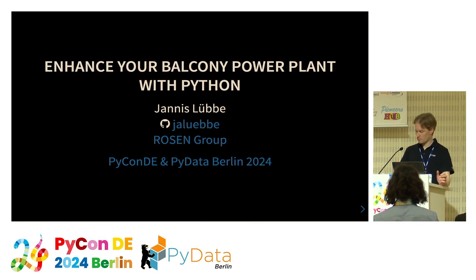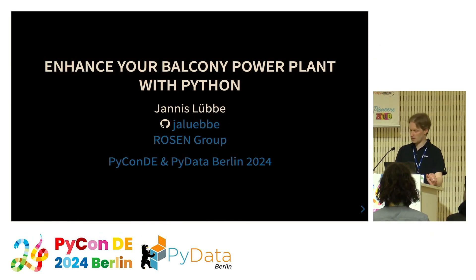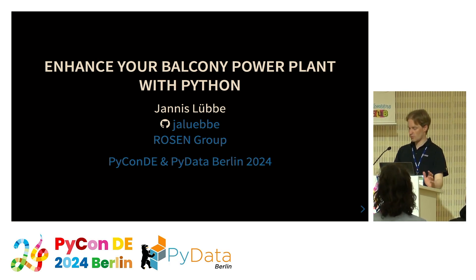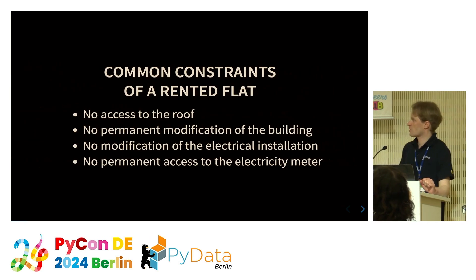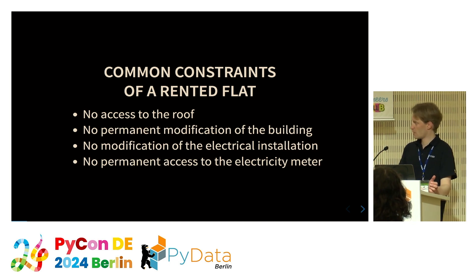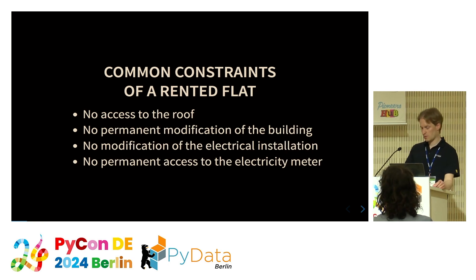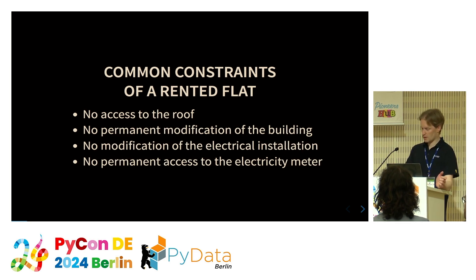Today I would like to present my personal way to participate in the energy transition if you're living in a rented apartment. The challenges are that usually you don't have access to the roof, you cannot modify the building permanently — including any modification of the electrical installation — and usually you don't have permanent access to the electricity meter. But there is a solution: the so-called balcony power plant.